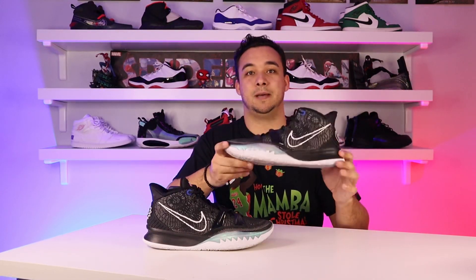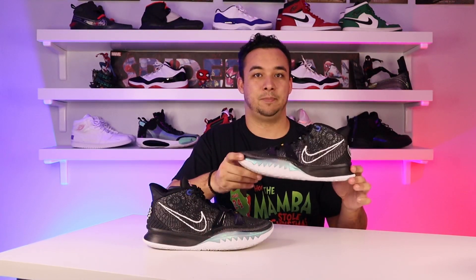Especially during this time when we can only play outdoors, take that information as you will. I do recommend using this as a rotational shoe within a rotation of maybe two or three shoes you play outdoors in, but this would not be the main shoe in my opinion, just based off the traction.